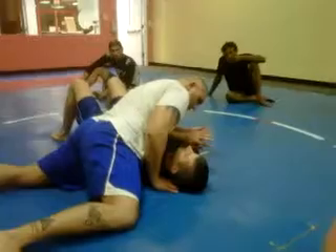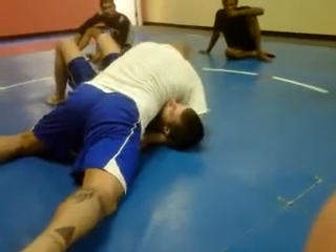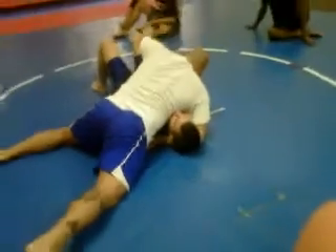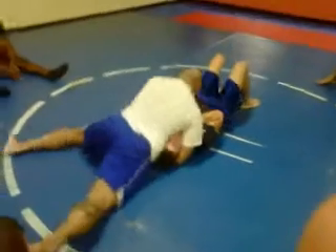You see what I'm doing? I push his arms with my chest, and what I'm going to do is I'm going to take my hand and I'm going to go around the neck. As soon as I go around the neck, come around — I'm going to have to go all the way back, so I just go in a 69.